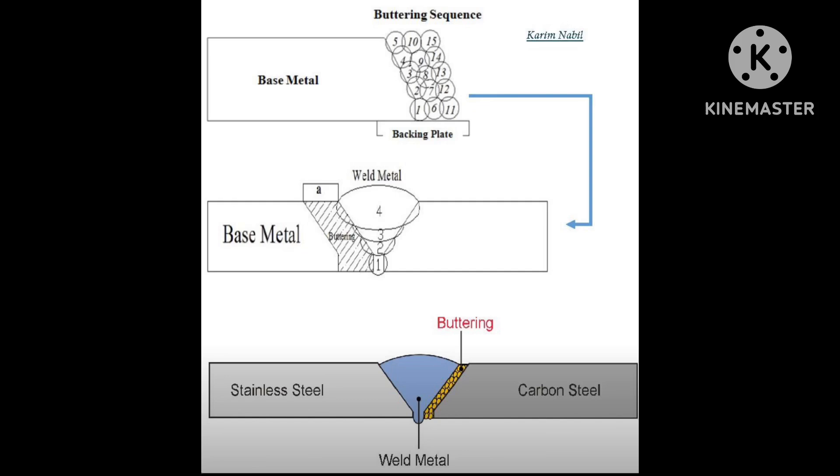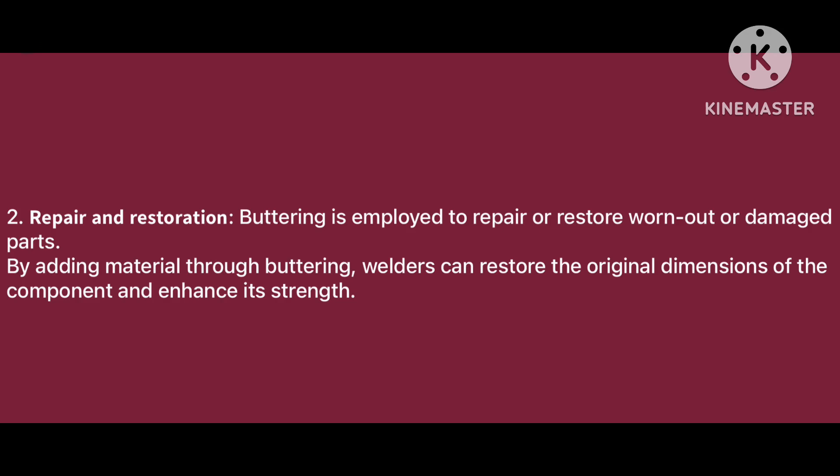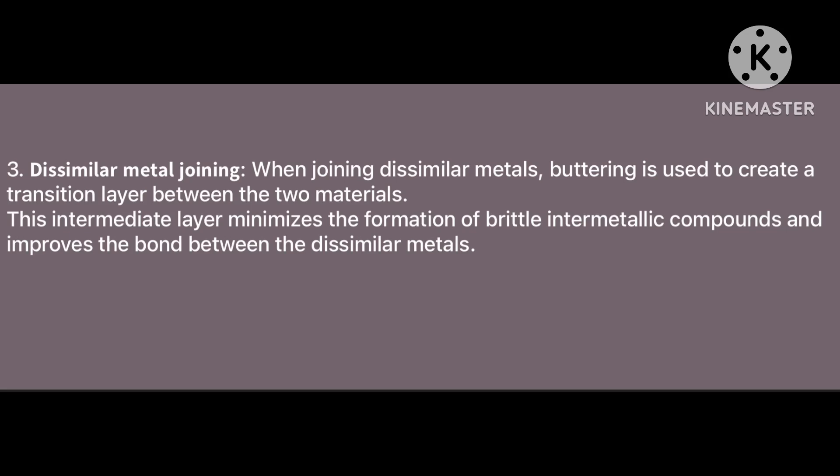This figure briefly shows layer-by-layer welding — layers one, two, three, four — built up in sequence. The second figure shows the result after finishing, where the two base metal members are welded. The third purpose is dissimilar metal welding, such as carbon steel to stainless steel. The second use case is weld build-up for repairing or restoration of parts.